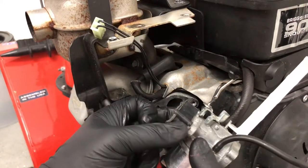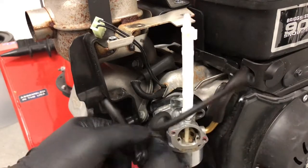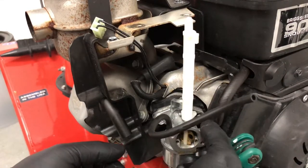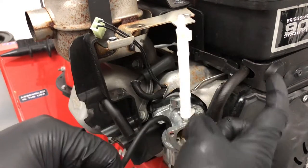Grab the spacer, make sure there's nothing on the front of it, and put it on the carburetor. Make sure it lines up and put it back on the engine — do the left bolt first because it's a little easier to access than the right one. The carburetor is rebuilt and back on, and we've got our new fuel line.